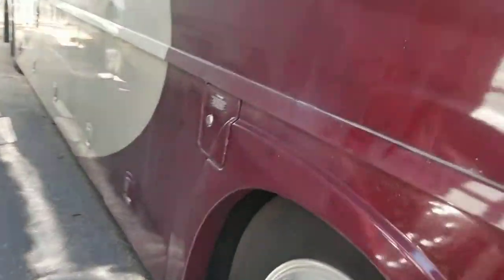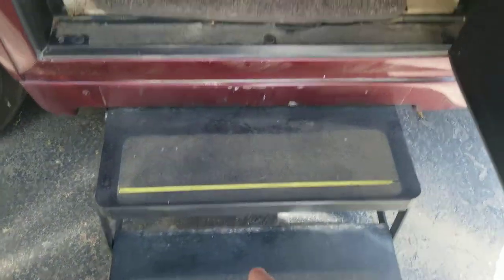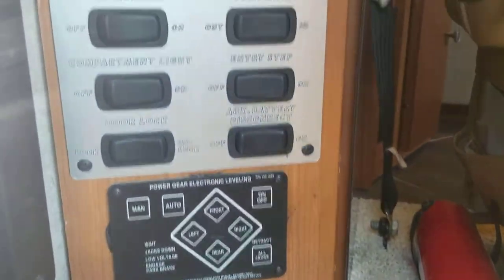That's a quick walkthrough of the exterior — let's jump inside. You've got two electric steps that come out and then a few that go in. Right when you walk in, to your left you have your levelers and light controls and awning controls, handle on the right, and here's your first look.